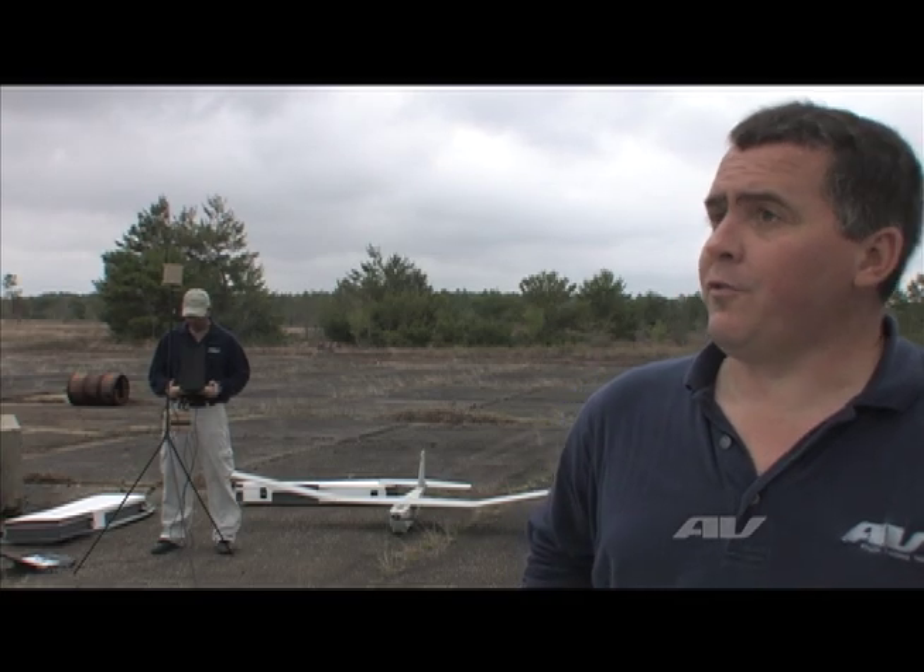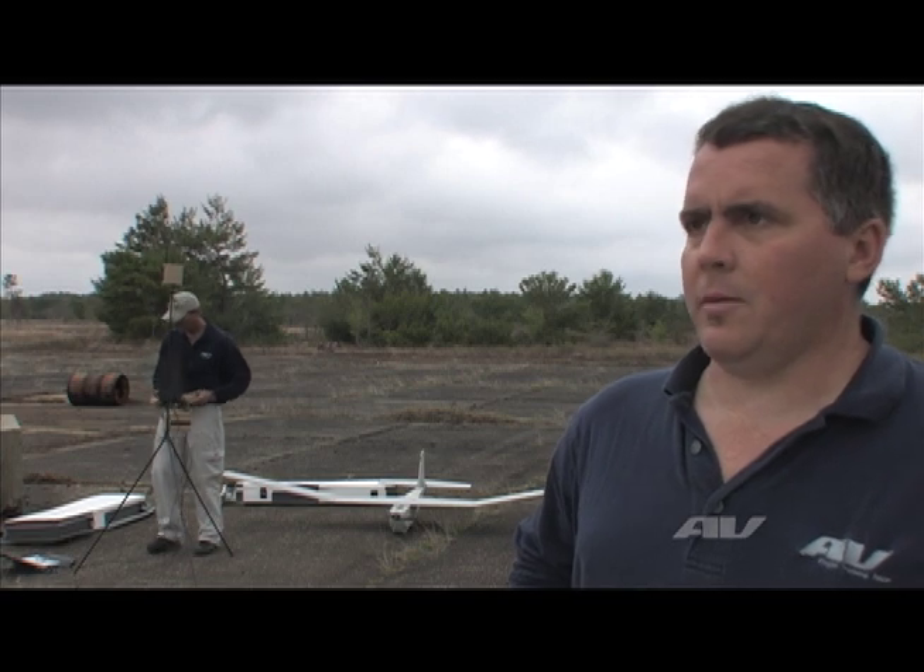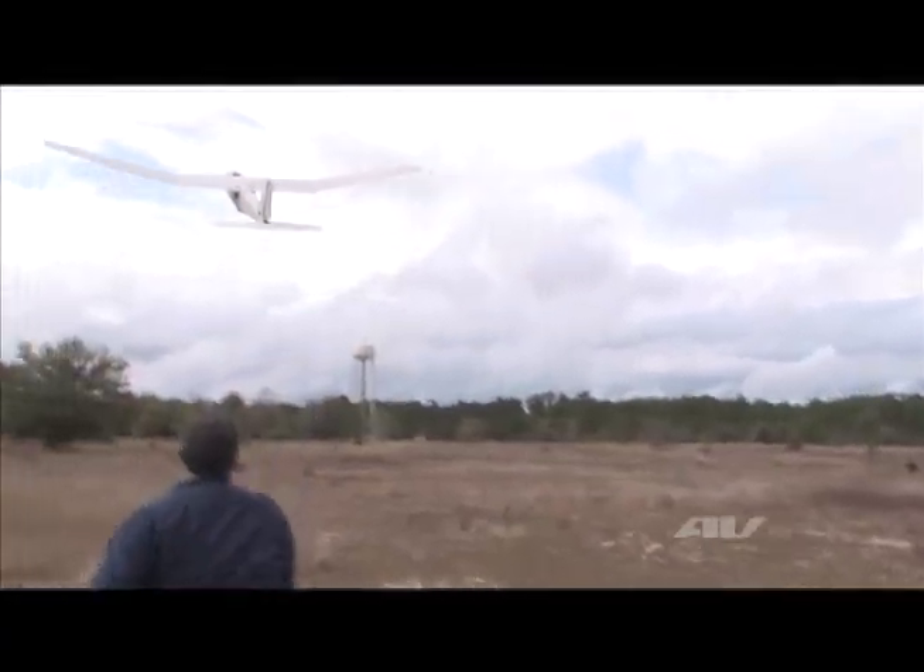I'm Marty Van Buren. I work for Air Environment Incorporated out of Simi Valley, California. Today we're going to be talking about our PUMA all environment air vehicle that we have.